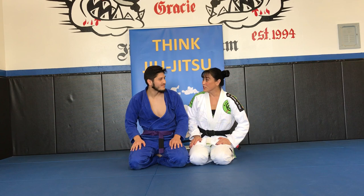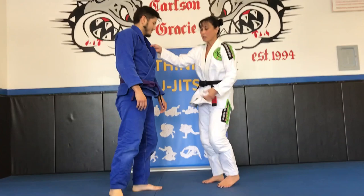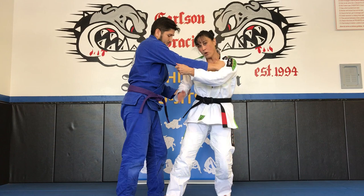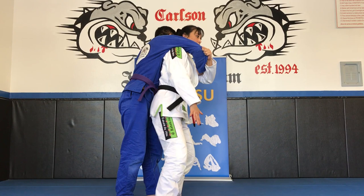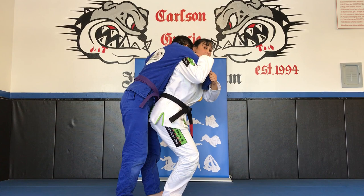Hip throws have a lot of variations, so we're going to do a few of them. I'll throw him, but I'll be nice and gentle. The first thing I'm going to do is grab his collar, he grabs my collar, I grab his sleeve, he grabs my sleeve. So usually we're starting in a position here. I want to shuffle in, turn my foot outward, then let go and turn my body, pulling that shoulder — his armpit — over my shoulder.